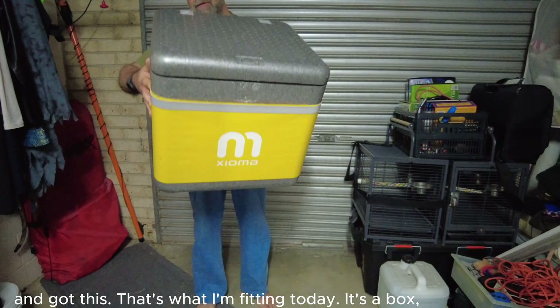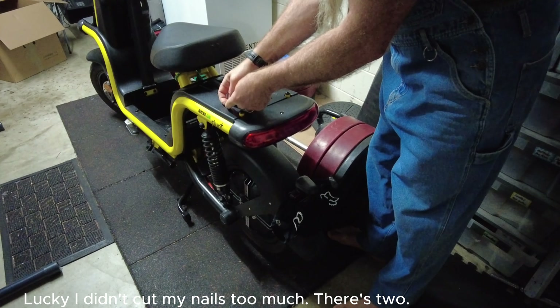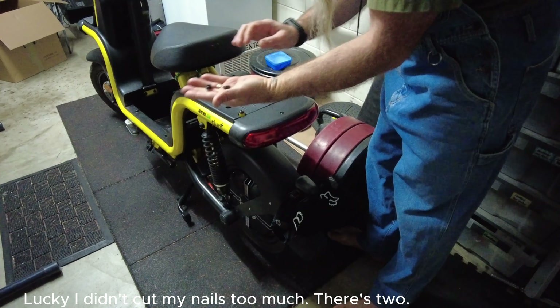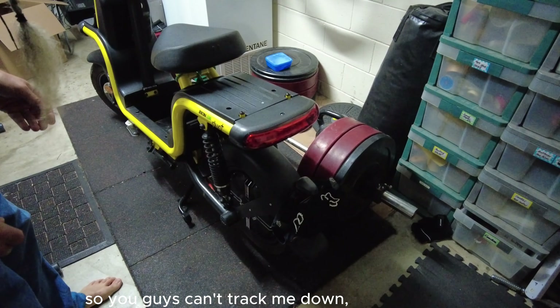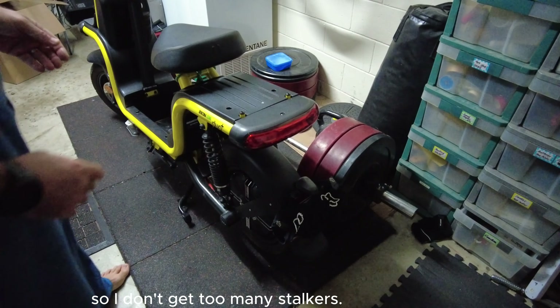This one. Okay, I didn't cut my nails too much. It's two. That's how I cover my number plate with your gloves so you guys can't track me down, so I don't get too many stickers.